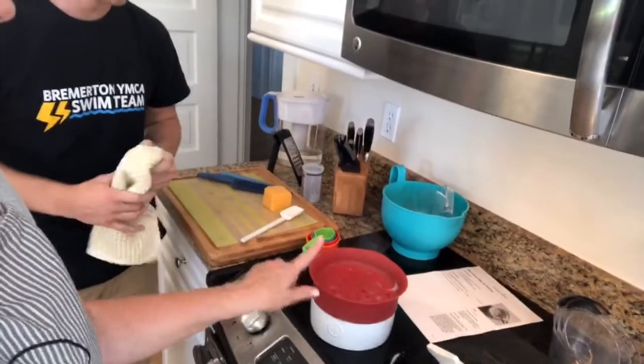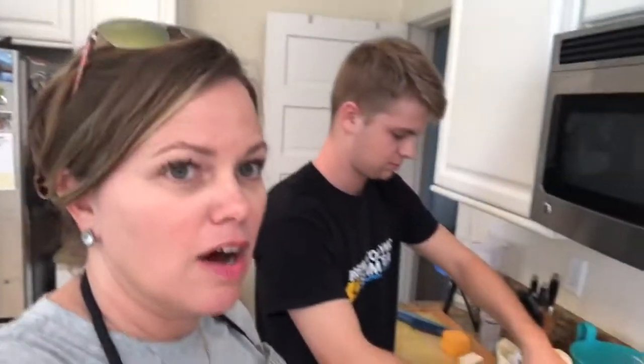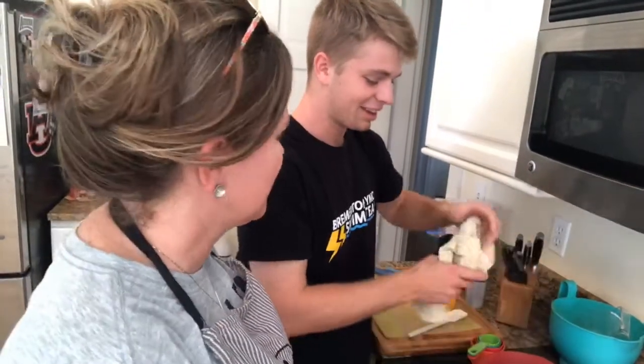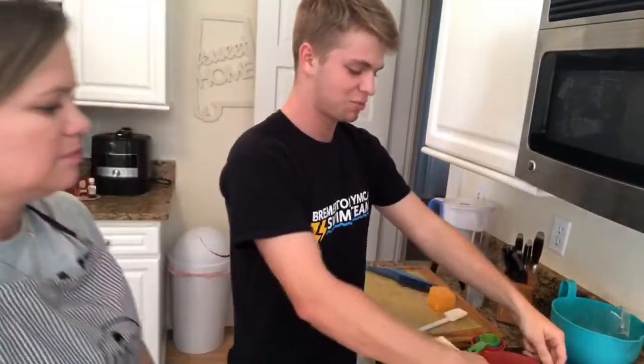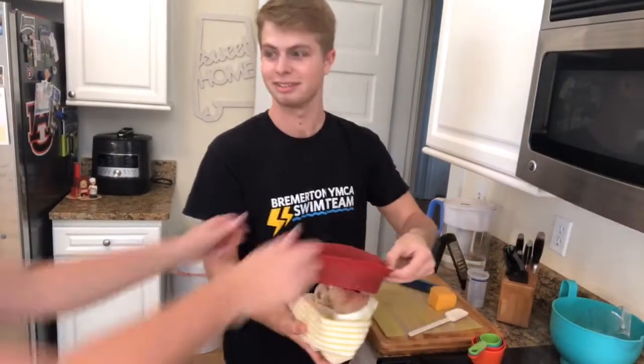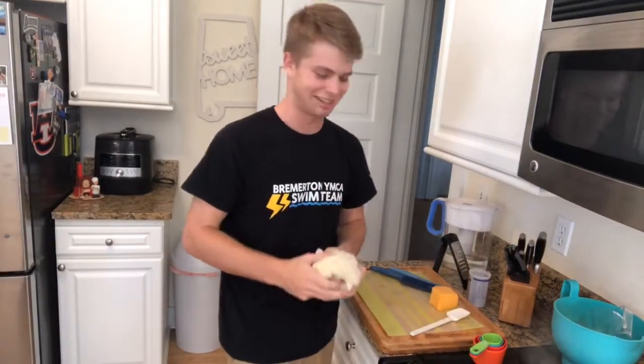There's the pasta maker — it has this non-boil-over lid, which is amazing. John, everybody wants to know: why did you want to sell Pampered Chef stuff? To make extra money during college and to sell to fellow college students.